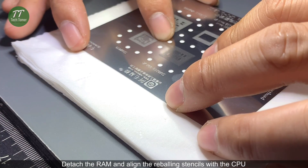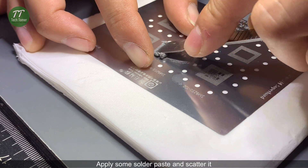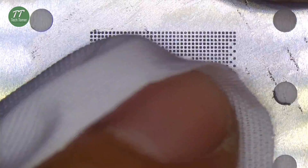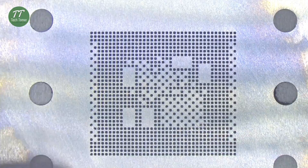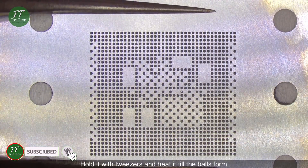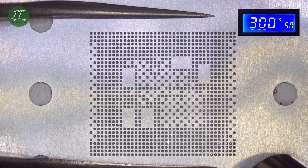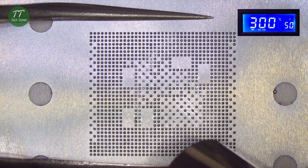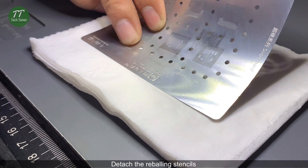Detach the RAM and align the reballing stencils with the CPU. Apply some solder paste and scatter it. Hold it with tweezers and heat it till the balls form. Detach the reballing stencils.